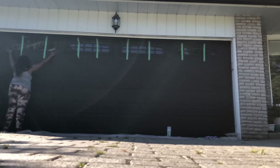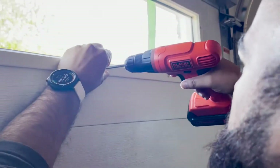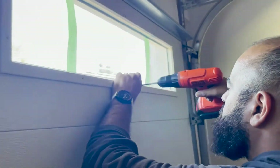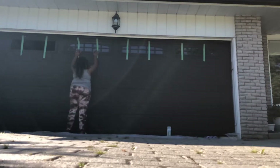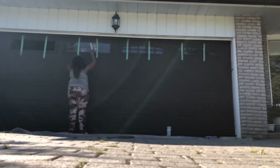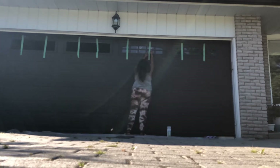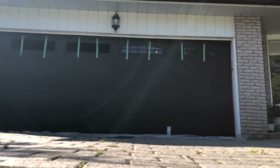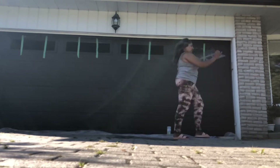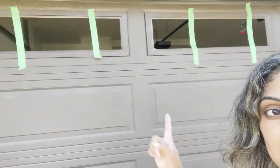To take out the window panes, I highly recommend using some tape to hold down the glass because you just don't want that to fall out. Then very carefully unscrew the backs. I was holding it from the back just in case it would fall forward, but it was pretty secure with the tape. We got all the windows out — no breakage. Thank goodness. The tape really helped.